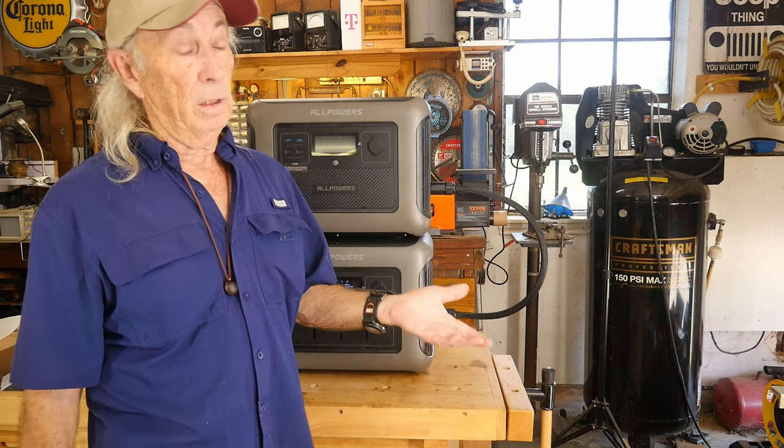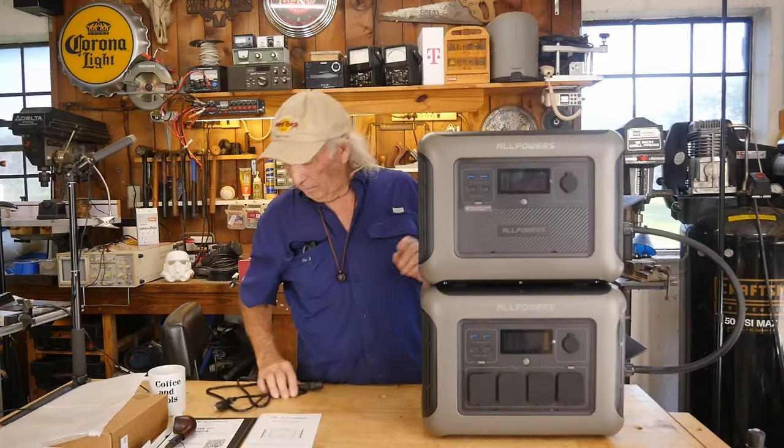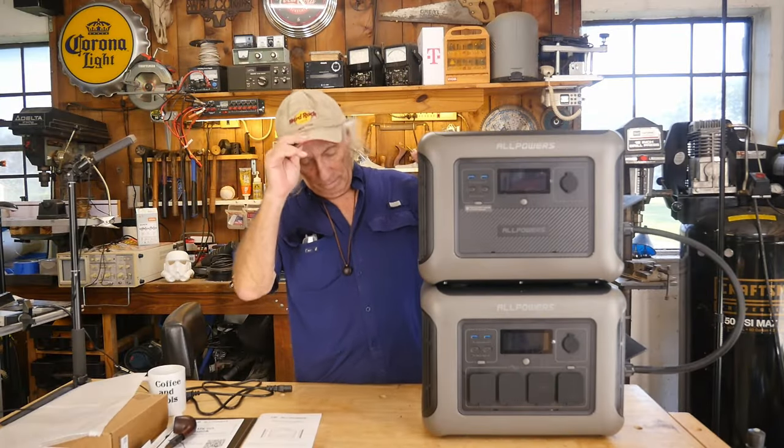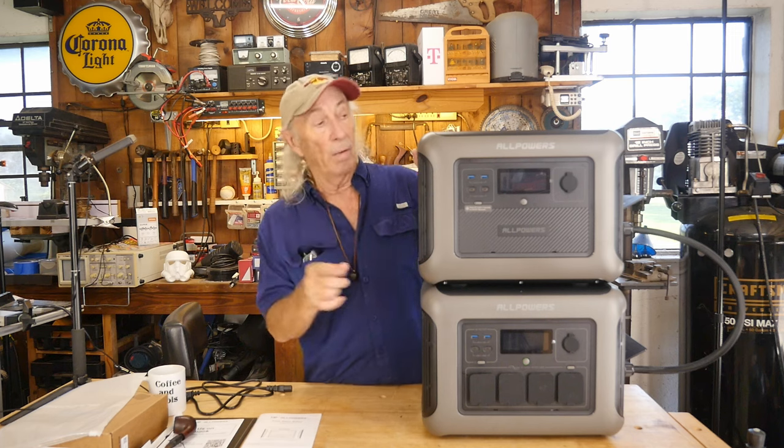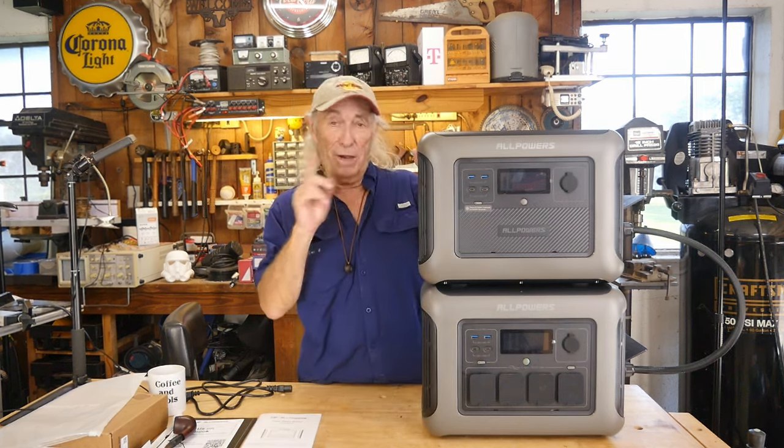AllPowers also supplies solar panels, which is another item. I don't know if you can hear the noise in the background, but that's actually another panel charging from an AllPowers solar panel portable set I have outside right now — that's what we were using on this earlier.